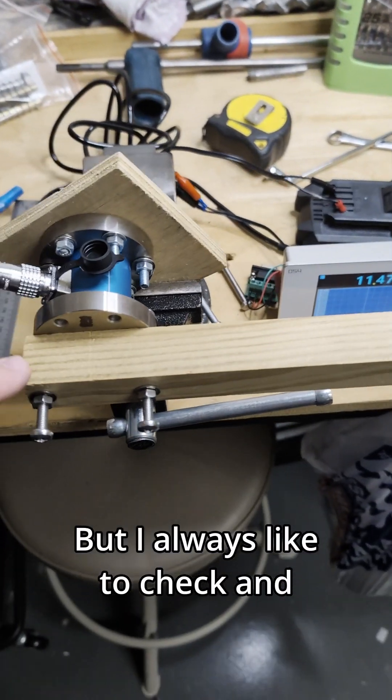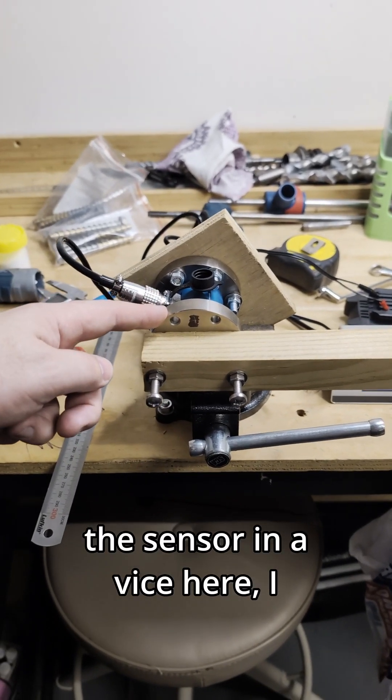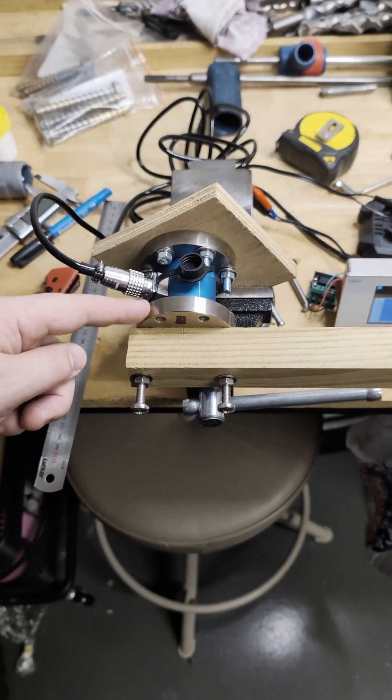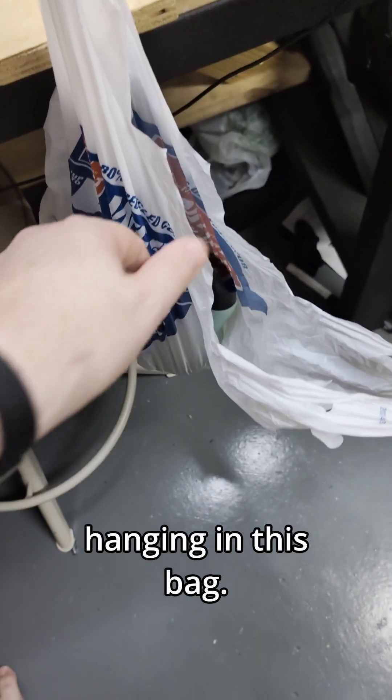I always like to check, so I basically just put the sensor in a vice here. I've mounted it on a board so it's held in a vice, and I've got a lever arm out here with a weight hanging in this bag.